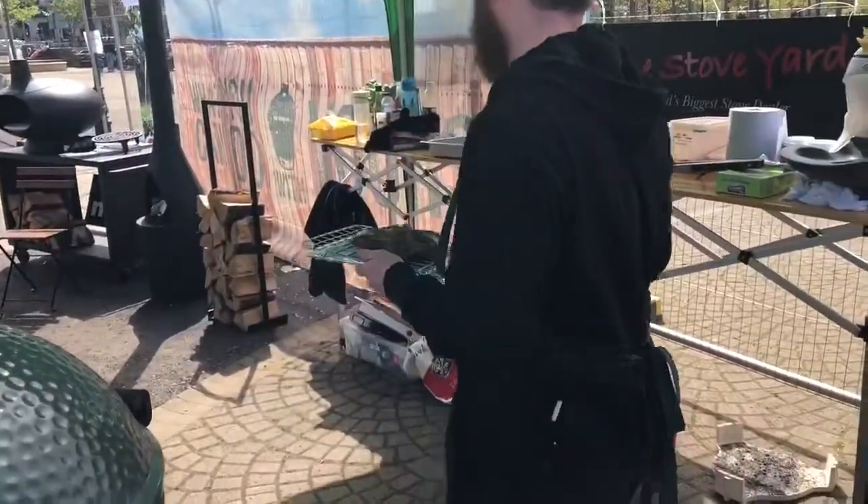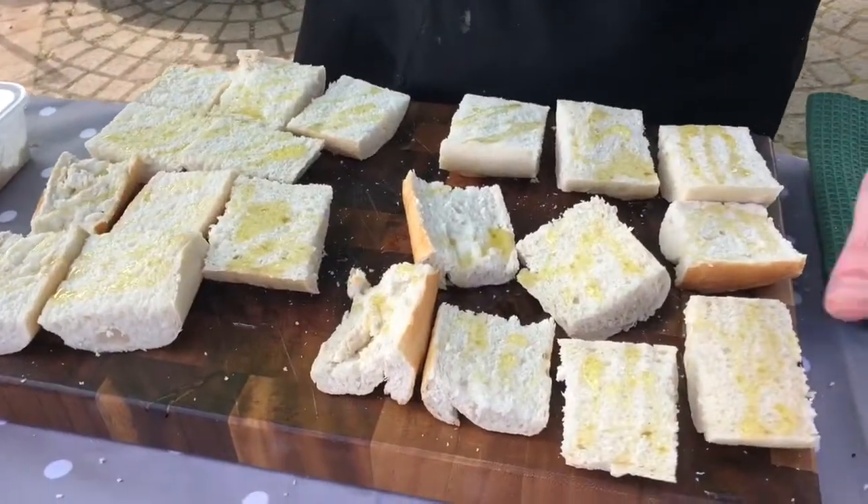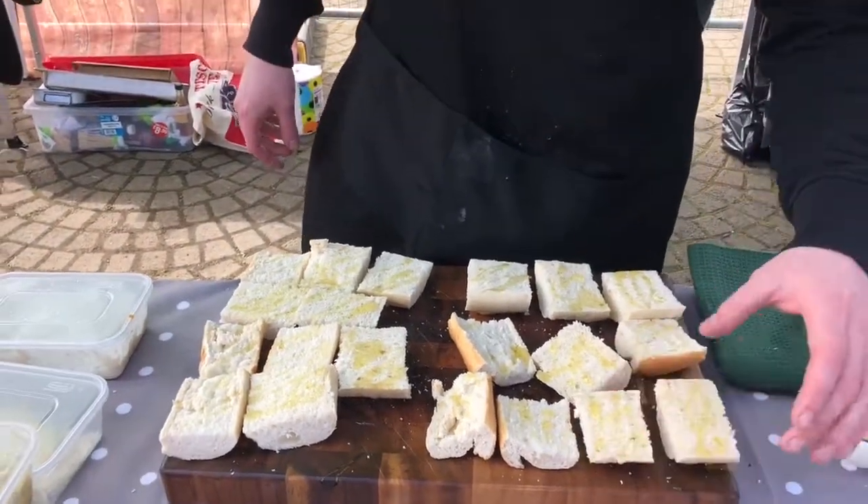For the bread for the steak sandwiches, I've got a simple white baguette. A little drizzle of olive oil, and I'm going to toast it briefly just on the egg, and that'll be our bread.